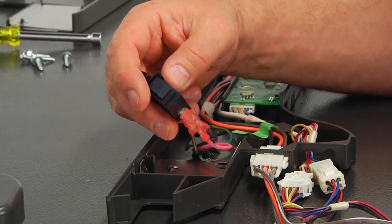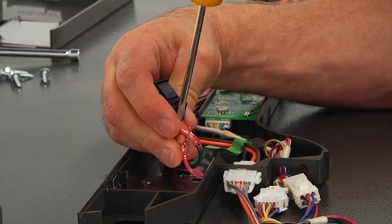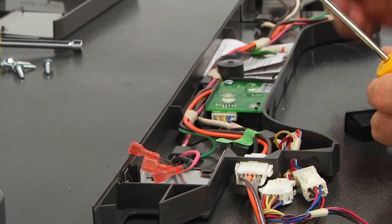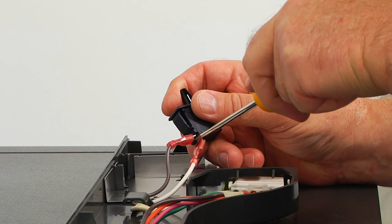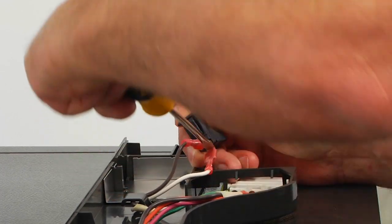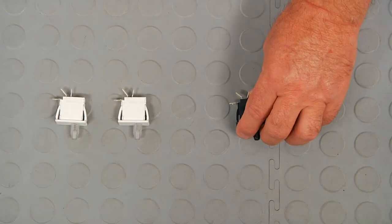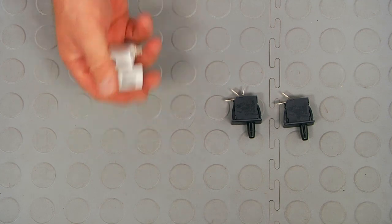Now I'm going to remove the wires from the terminals using a flat blade screwdriver — I'm going to pry them off one by one. This is the old door light switches next to the new one. If you don't have these parts, you can get them from AppliancePartsPros.com.